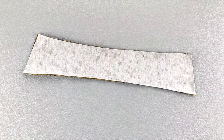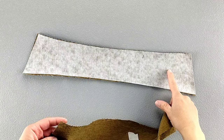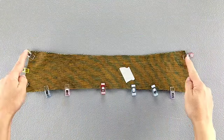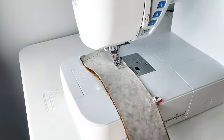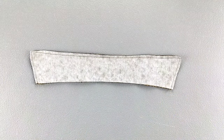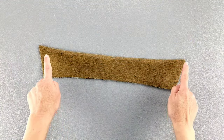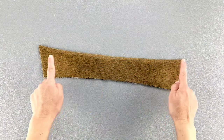Apply interfacing to the wrong side of one collar piece. Then place your other collar piece right sides together with the interfaced piece. Pin the side and unnotched edges and sew with a 5/8 inch seam allowance. Trim the seams and corners, turn your collar right side out, and give it a good press. Then topstitch the side and bottom edges — edge stitching and then stitching a quarter of an inch away.